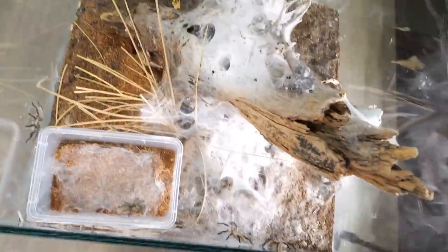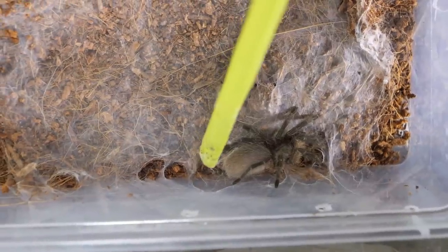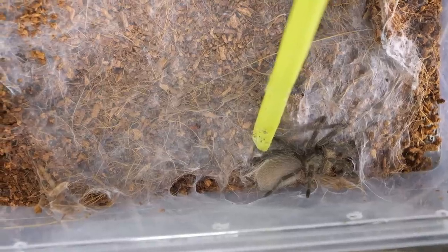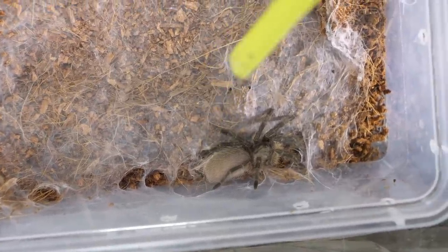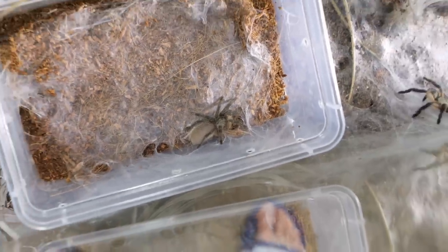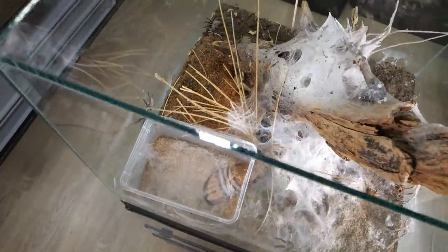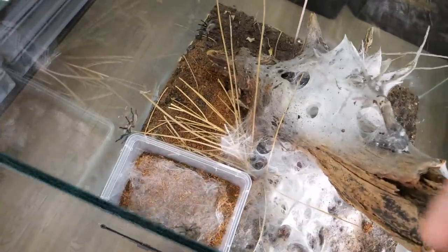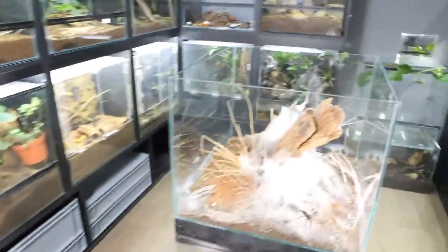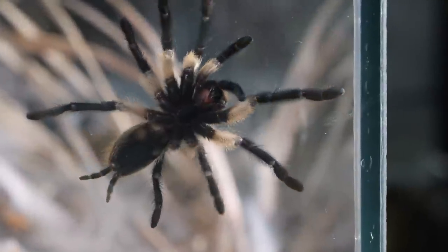I want to get this one out so I can remove the plastic. I think it's in a heavy pre-molt and maybe looking to molt soon, so I should take it out and observe it separately so I can record the molt on time-lapse. Let me set that one aside. Okay, where is everyone? No one escaped — great. They really want to go up. Look at this cheeky guy up there.